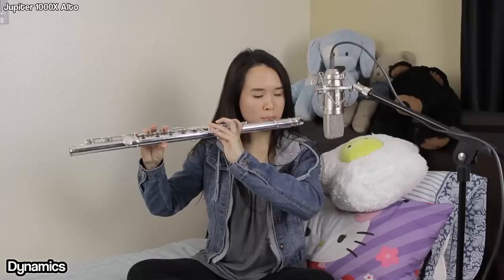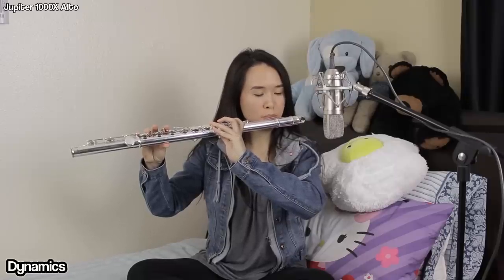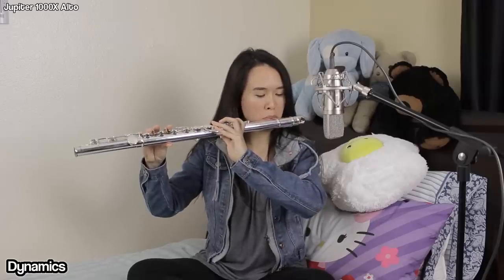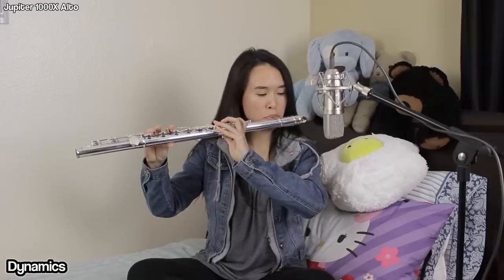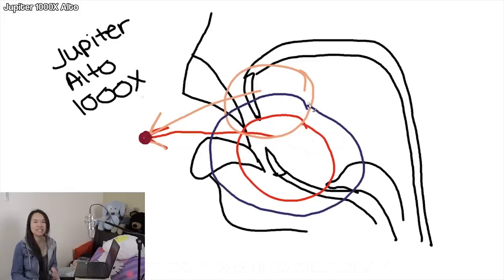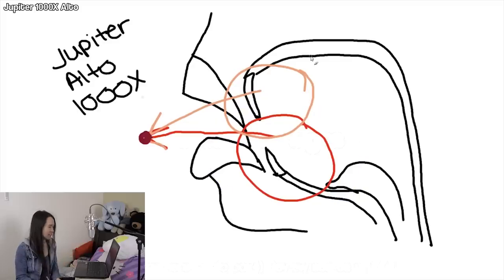For dynamics, it has to do with that pocket of air again. The more forte you want to be, the more you expand that pocket of air from the center — as big as you can get it. Conversely, the more piano you want to be, the smaller you go. The center of that pocket of air doesn't actually move — everything either expands from the center or shrinks into the center.